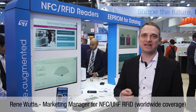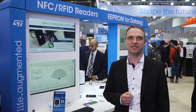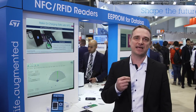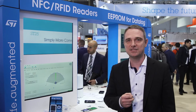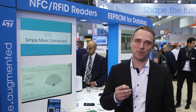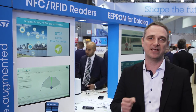The ST25R3916 is definitely a revolution in terms of performance and ease of use for engineers developing NFC-based applications. It's based on years of experience and feedback gathered from working with customers and collected from various applications to create a feature set, making the ST25R3916 most probably the best NFC universal device and HF reader available on the market today.